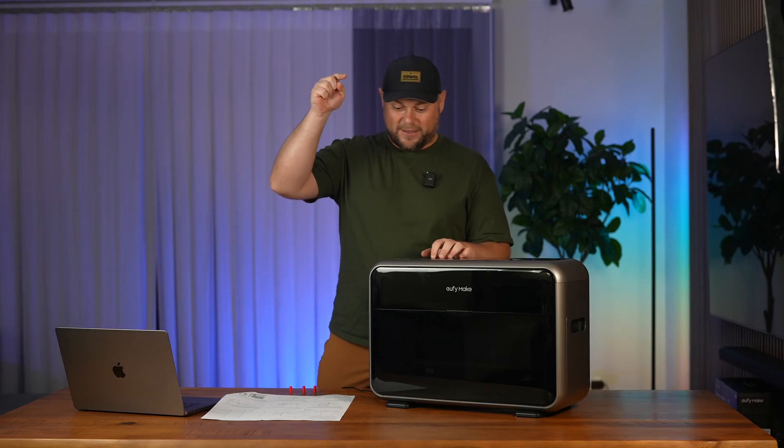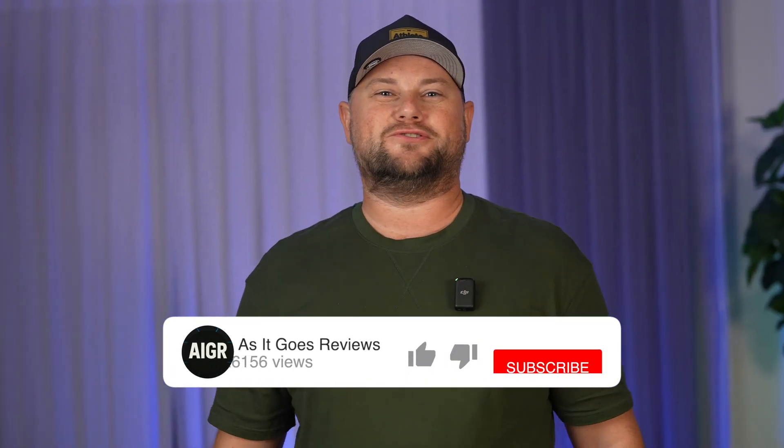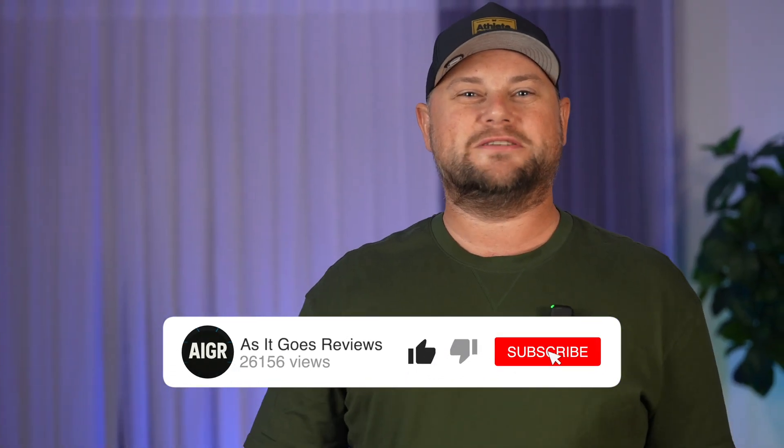We're going to turn it on in our next episode, so make sure you subscribe so you won't miss it. Drop a comment below if you have any questions — stay tuned!